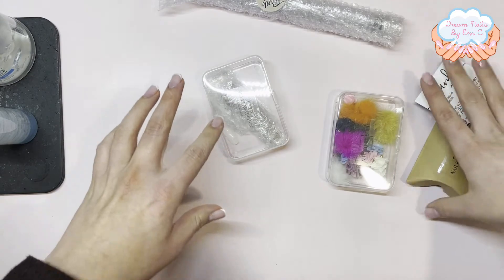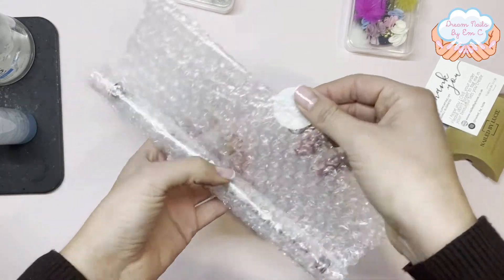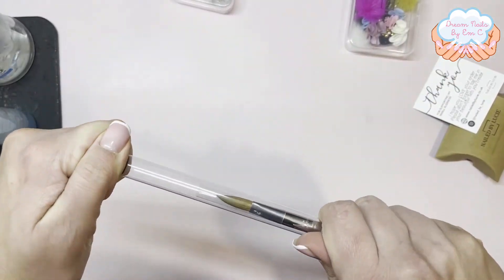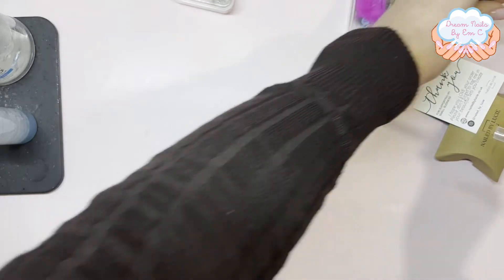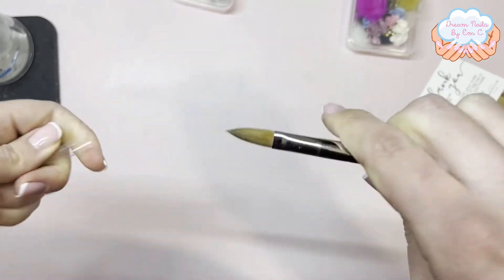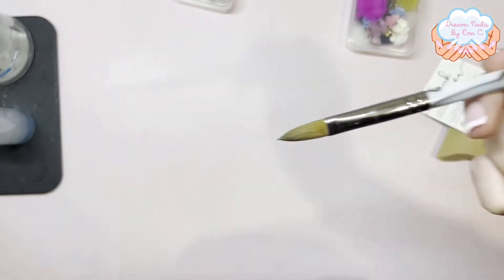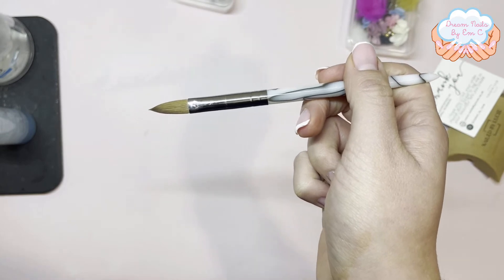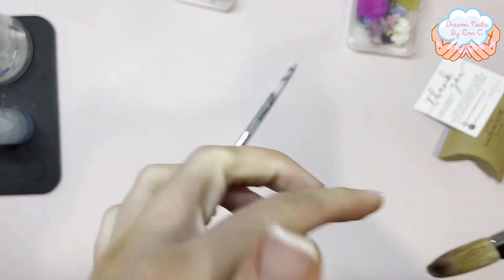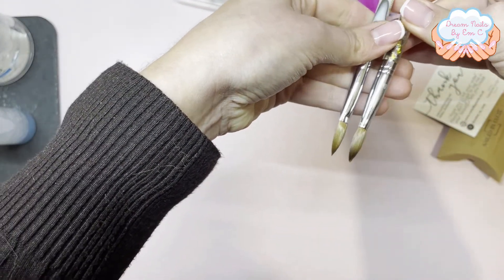From her I got a new acrylic brush, so I'm looking forward to trying this out. This is a size 12 — I already have one size 12 brush. I'm going to hold my other size 12 next to it because I think this one actually looks smaller. So yeah, it's a bit smaller, a bit thinner.